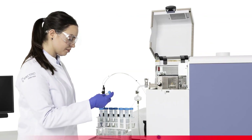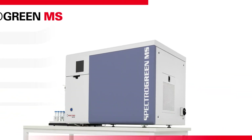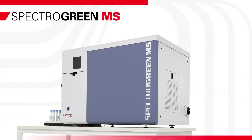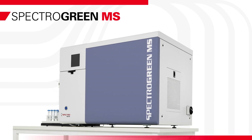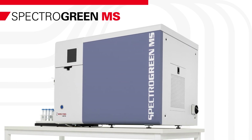For each sample, this whole complex chain of events takes only two minutes or less. What's so special about a mass spec analyzer like the SPECTRO Green MS? It simply gives your lab what it needs: fast, easy, accurate analytical answers.